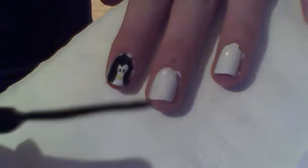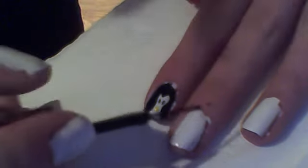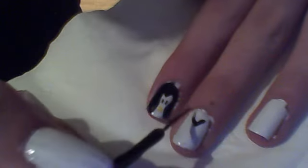What I am going to do is make the brush nice and thin. Then I am going to draw like a little V shape. Try to make them at the same height, but it won't really matter.